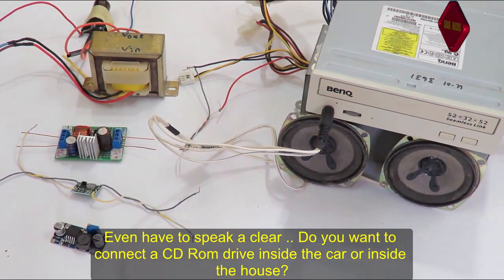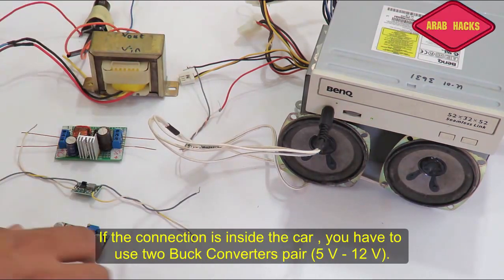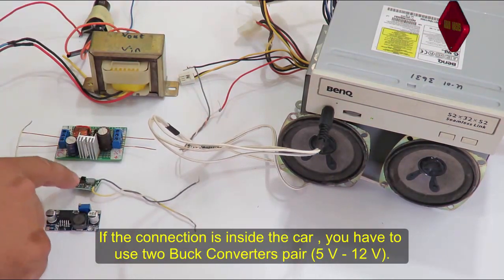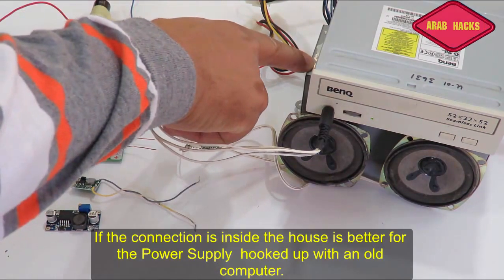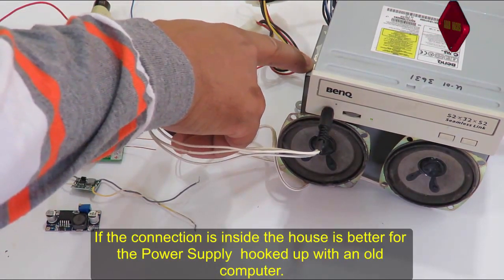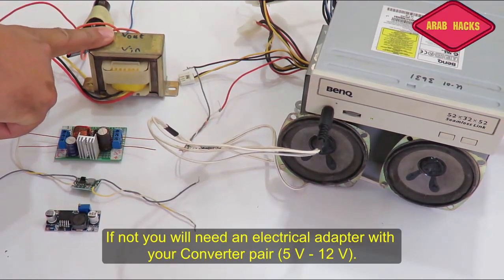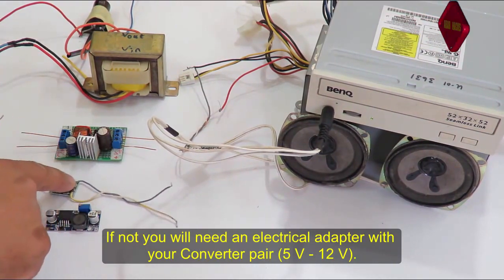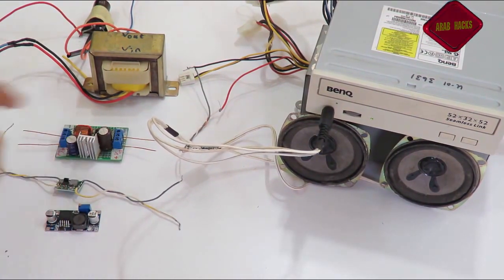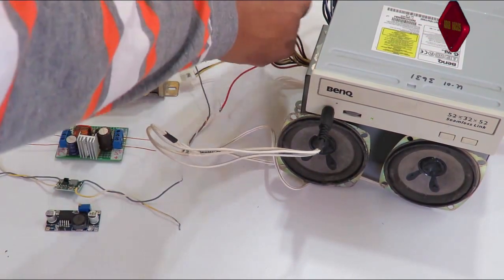To make this work, you can use the CD-ROM audio output in the home or in the car. If you need audio, you need two buck converters. You can get power from an old power supply computer. It's better to use a transformer with two buck converters — one can give 5 volts and one can give 12 volts. A power supply computer is also a valid option.